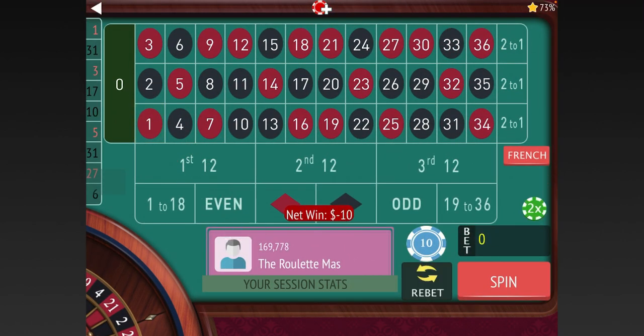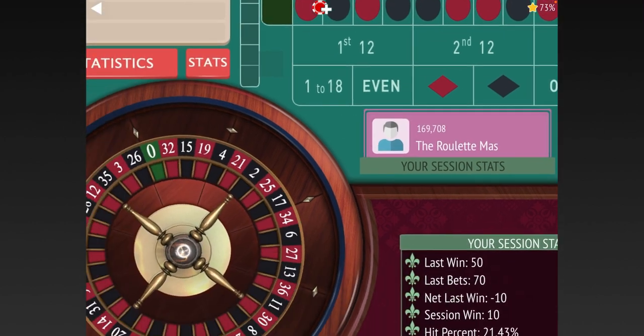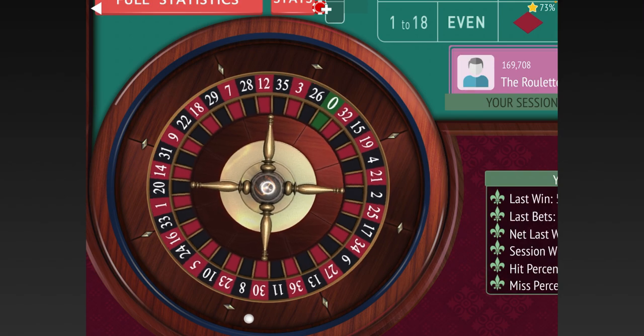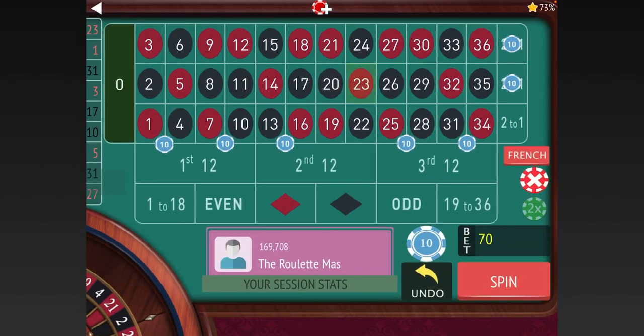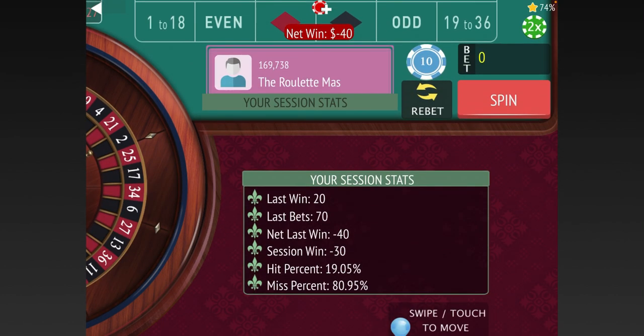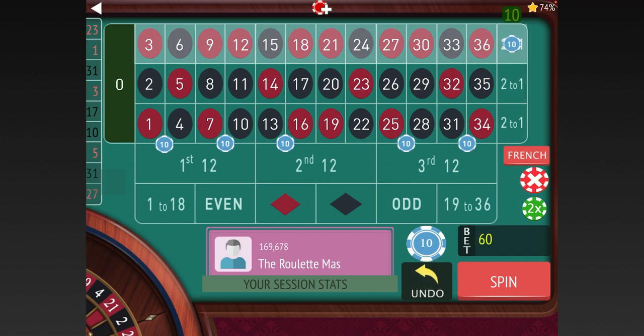We lost that one. He says just to re-bet, but let's make sure the columns are right — we're always going to not bet on the one that hit last. It's the same, so let's spin again. We lost 40 there, we're minus 30 dollars, but he says not to change it. 23 was the last one that hit, so we need to change that. Still a seventy dollar bet.